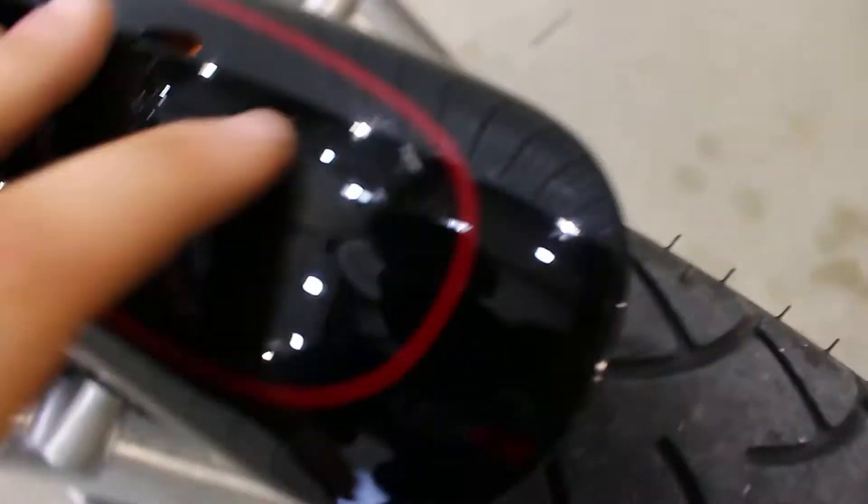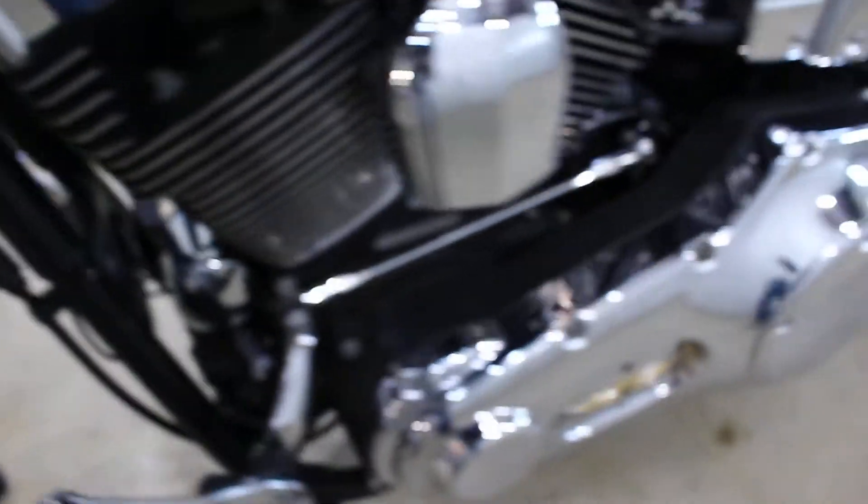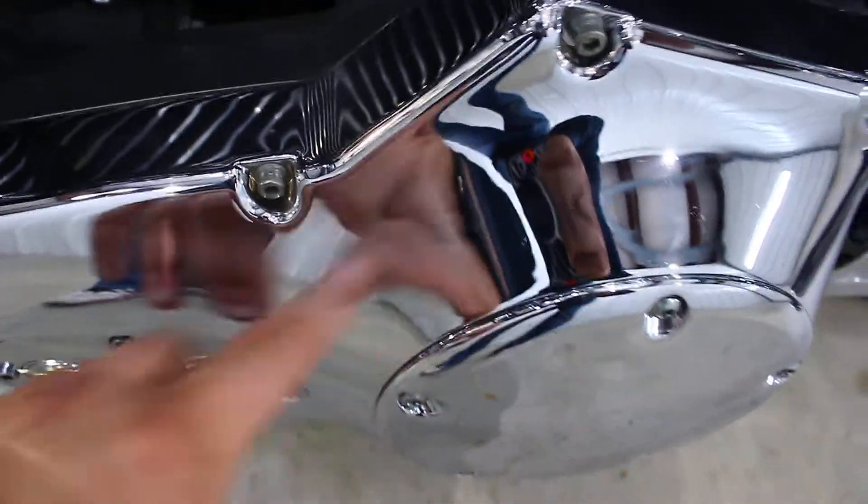Come here to the front fender and it does have a couple scratches right there — no big deal, can't really notice. Come around the side here. All the chrome on this side looks great, just some little tiny nicks.